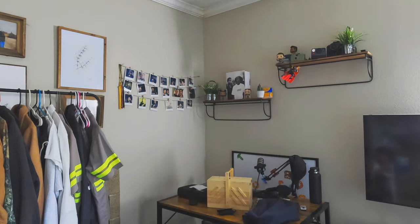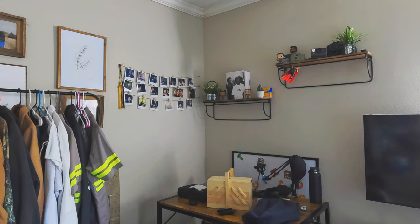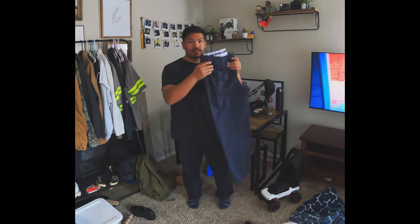What's going on everybody, this is Roman here with Irving Gospel Choir, welcome to your rehearsal. I'm glad you could make it and showed up today. We're gonna be hemming some pants — they're a little too long. I haven't decided if I'm gonna do a full break or a half break, but by the end of this video I'm gonna have to make a decision. Let's get started!